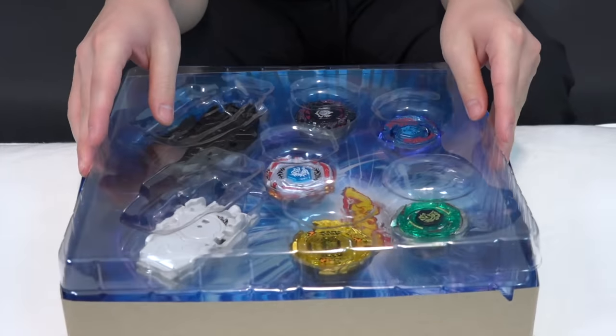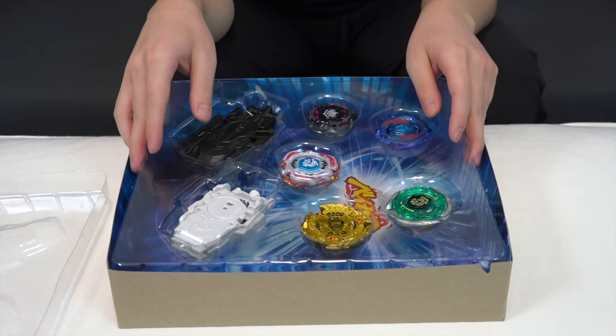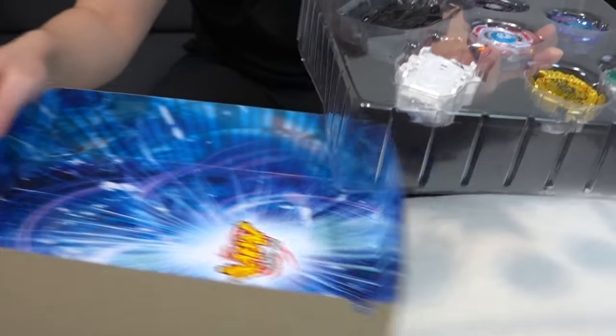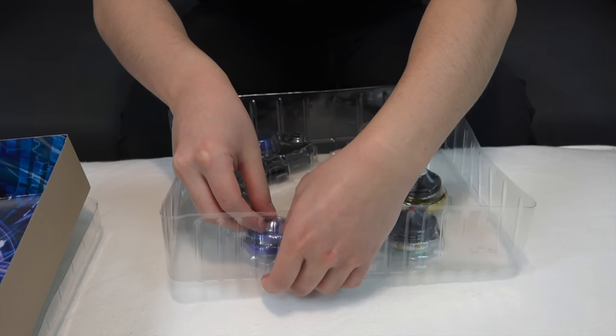Every time we unbox these sets they look so good — honestly they're like investments. A lot of people probably wouldn't even open them and would just keep them in their collection, but of course we have multiples so we can battle. If you guys are interested in Beyblade as investments, maybe we'll make a video on that — let us know in the comments.